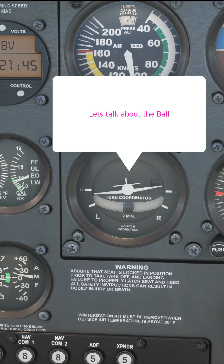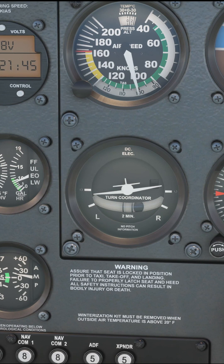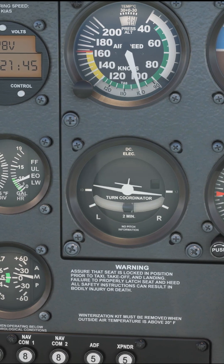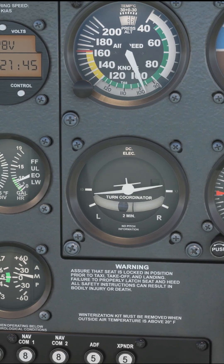The inclinometer or balance ball is a ball in a tube of fluid which is orientated horizontally. This leaves it free to move and react to forces imparted on it in the lateral plane. Or if you want the quick explanation, it moves side to side in a tube.